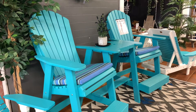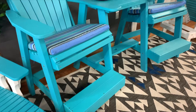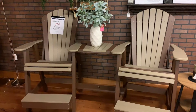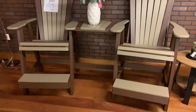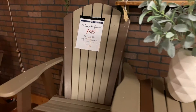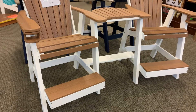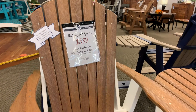Here I've got a solid Aruba blue — this set does not have cup holders, so this one runs $7.99. Here we've got our popular weatherwood on chestnut brown, the set does not have cup holders, so this one runs $7.49. Here we have our premium textured antique mahogany on white with cup holders, so the set is $8.39.